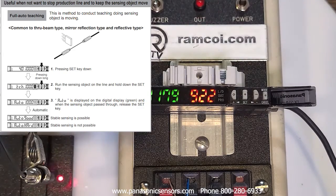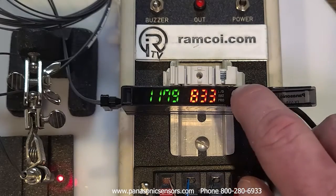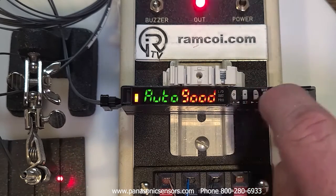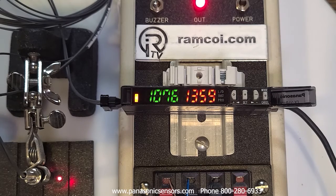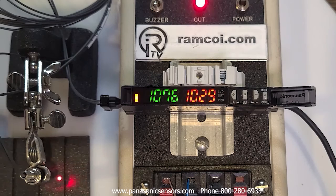The other teach condition is automatic teaching mode, where the sensor automatically adjusts the threshold level on a moving target — useful when you can't jog parts from one condition to another and just have to let the machine run. Press and release the teach button, then press and hold. It says 'auto,' and when you let go it says 'good.' Output is on with the second step and off with the first step.